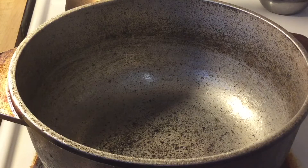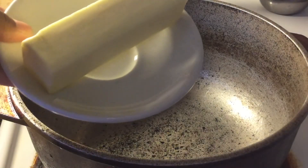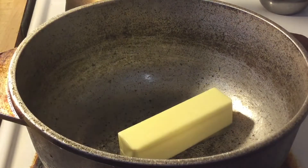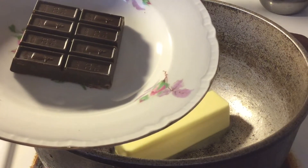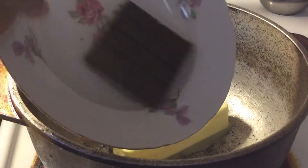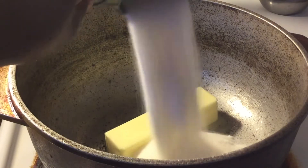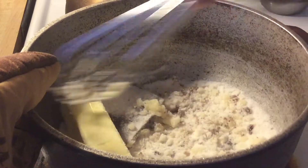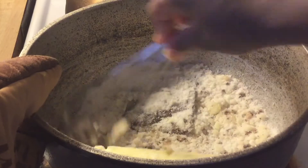In my large pot, I have the fire over low heat. We're going to add in a half a cup, which is one stick of unsalted butter, two ounces of chocolate — I'm using German sweet chocolate, but you can use semi-sweet or dark chocolate — and one cup of white sugar. Give it a quick whisk and let these cook until the chocolate and butter melts.